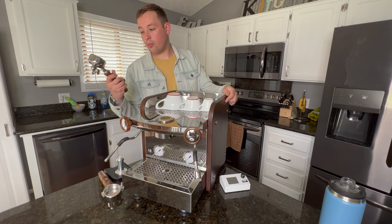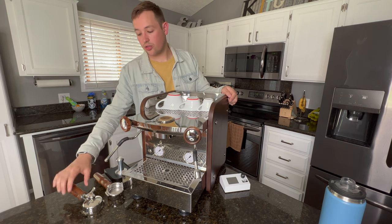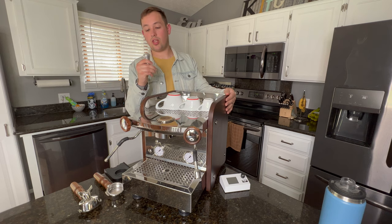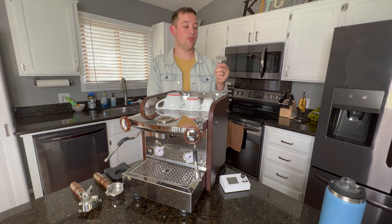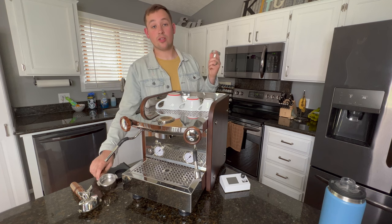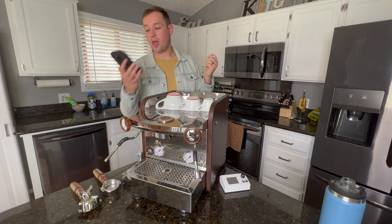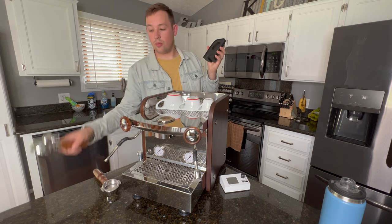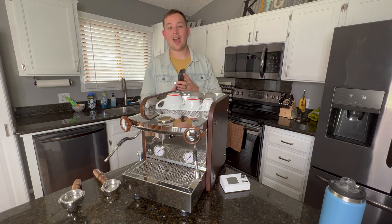The machine comes with two portafilters — a spouted one and a bottomless one — both with nice wooden accents. You can also get this in a lighter color wood. It comes with a stainless steel tamper, which is just okay. I swapped it out and preferred to use my Barista Hustle tamper, as I found a little bit of coffee grounds on the edges of the basket with the stock tamper. It also comes with a tamping mat featuring the El Rosio Zar logo, a place for your tamper and portafilter. I find it okay but nice to have — I haven't seen that included with too many machines.